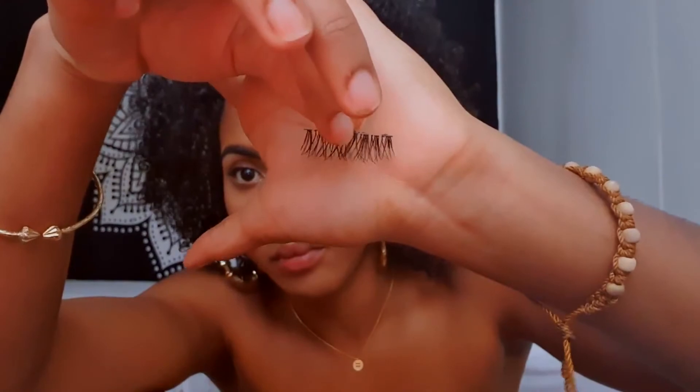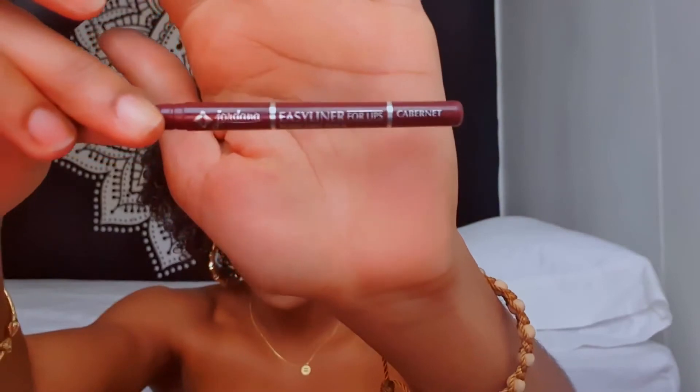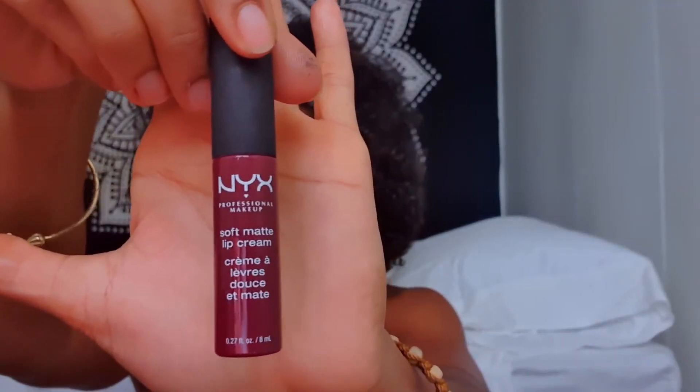Now I think these are the Ardell Wispies eyelashes — I'm not quite sure — I'm going to apply those off camera. For my lip liner I'm going to use the Jordana Easy Liner in the color Carbonate. For my lips I'm going to take the NYX lip cream in the color Budapest — is that correct? Budapest.